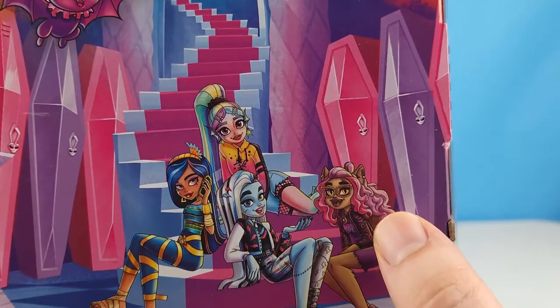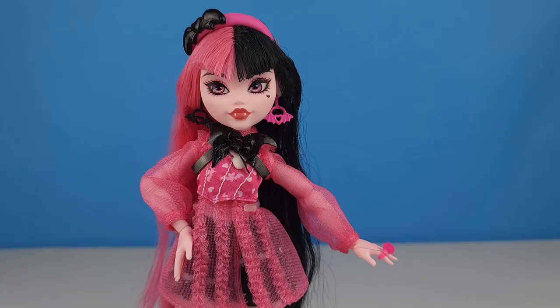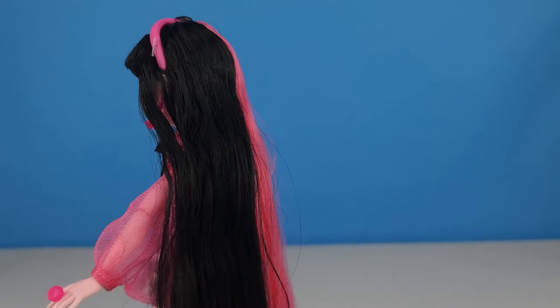I think the only artwork that I'm not a huge fan of is Claudine's. Alright, well let's get Draculaura out of the box and take a closer look. And we've got Draculaura out of the box — just take a look at how beautiful she is.